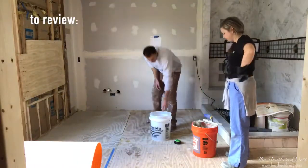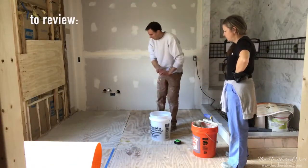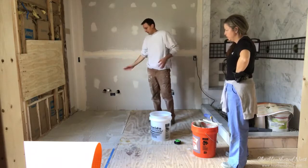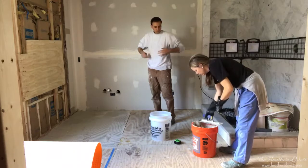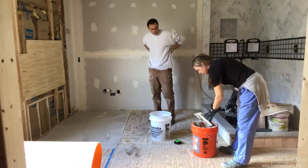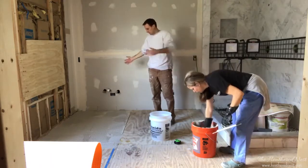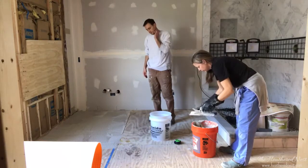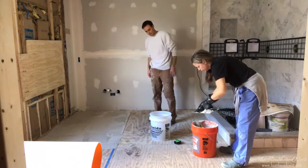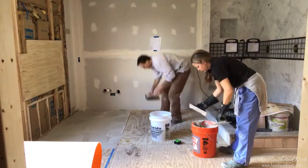We wet it down with a sponge, then put out a layer of thinset using a quarter by quarter by quarter inch trowel, which is what Schluter recommends for the Ditra XL. We did a big patch here, and now we're going to roll out the Ditra pad and embed it using a drop float.